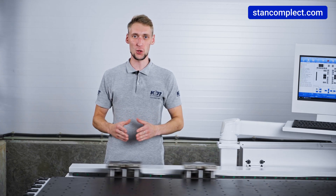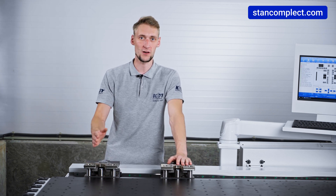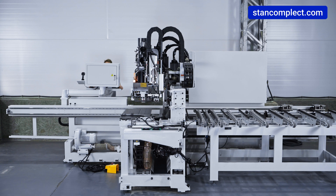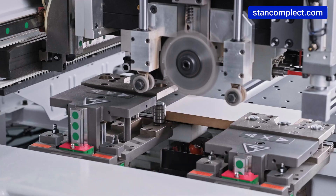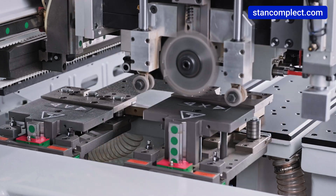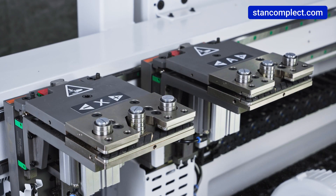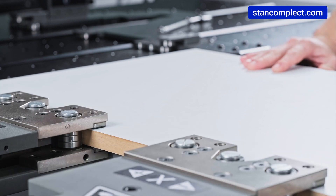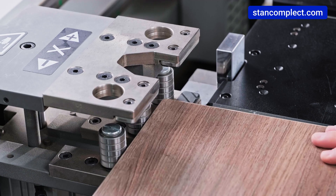The machine uses two grippers, each with a travel speed of up to 140 m per minute, ensuring high productivity. The grippers move along linear guides using helical rails and a gear rail transmission, allowing quick adjustment and positioning of the workpiece during machining. When one gripper opens to grab a workpiece, the other remains stationary. Stop pins on the grippers are equipped with bearings that rotate under excessive force, preventing damage to the workpiece.